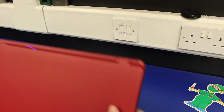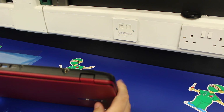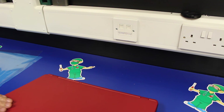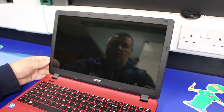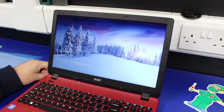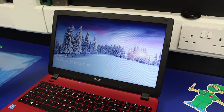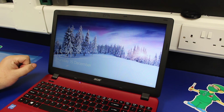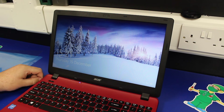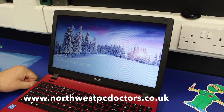Close it and then look along the back edge just to make sure that everything's clipped in correctly. And there we go — one screen replacement finished! All in all it takes about 15 minutes to do, only a few screws. Be careful of the screen cable — that's the most important part — and take your time with the bezel. You'll find a number of other repair videos on our YouTube channel, and you can find us by visiting our website at www.northwestpcdoctors.co.uk. Thanks for watching.